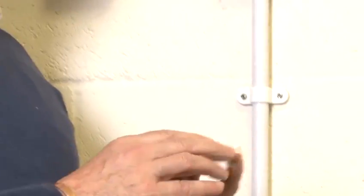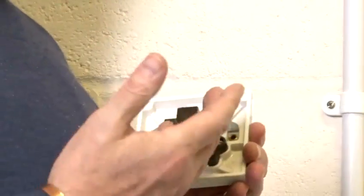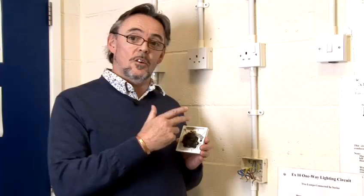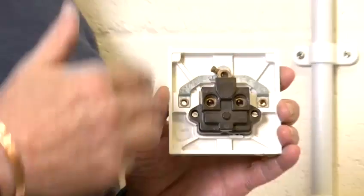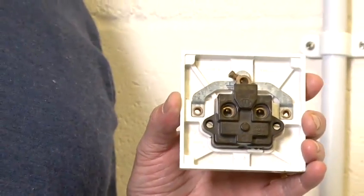This is a normal BS socket that is accepted in the UK. The live connection is always on the right, the neutral connection is always on the left, and the CPC or earth wire is always at the top. The terminations are clearly marked: the live connection is marked L, N and E. So it's very easy — it's very difficult to make a mistake.